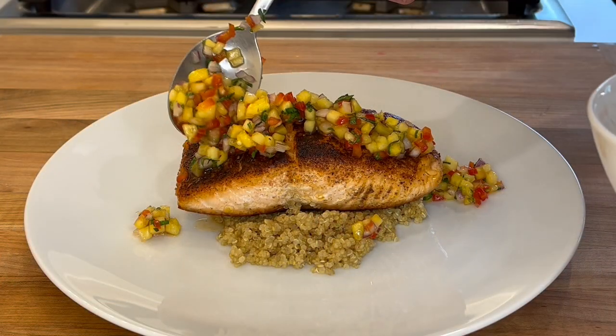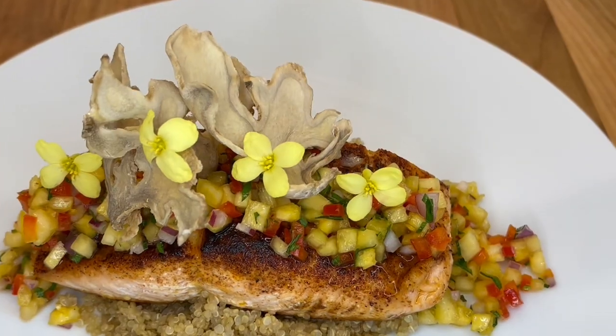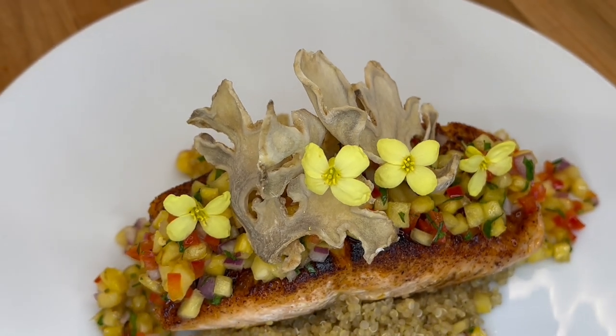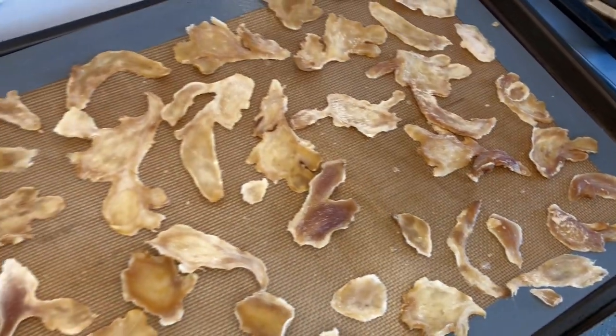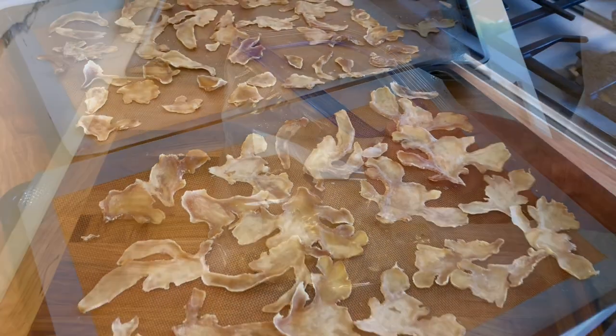For example, I'm using the ginger chips to top a blackened salmon with pineapple salsa. The ginger chips can be kept in an airtight container or ziplock bag, and will keep for an extended period of time.